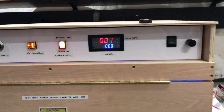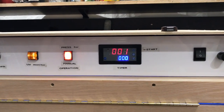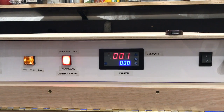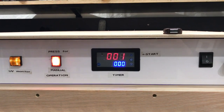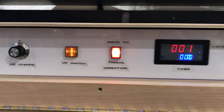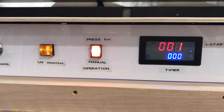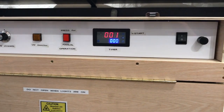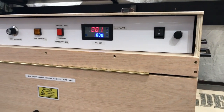The unit has controls — a very simple timer. It's currently set for one minute, and that timer can be adjusted for much longer exposures. It also has a manual override to keep the exposure unit on, or it can just be run by the timer.